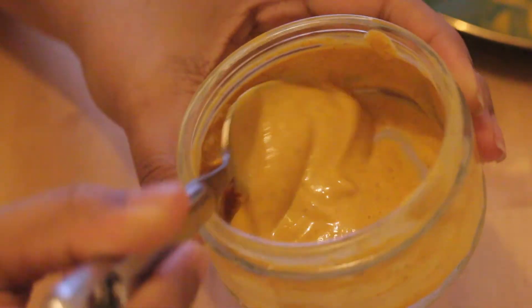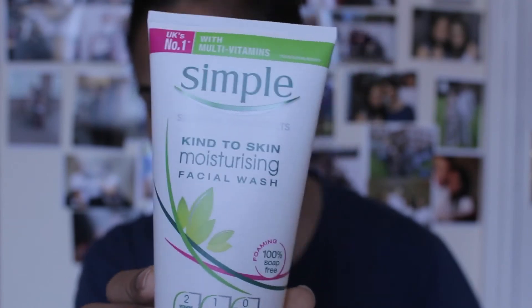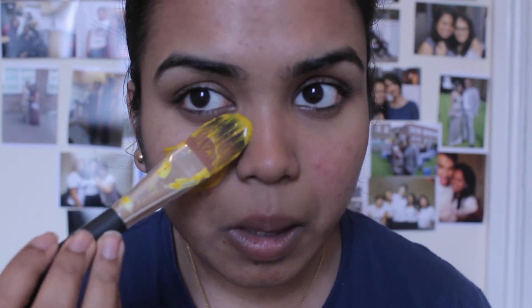Before you apply, make sure you have removed all your makeup from your face. I washed my face using the Simple moisturising facial wash. To apply, I used a foundation brush, but you can use the back of a spoon or your fingers — I prefer the brush because the turmeric stains a lot.